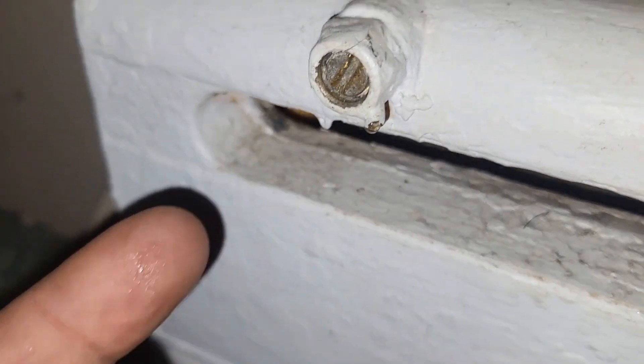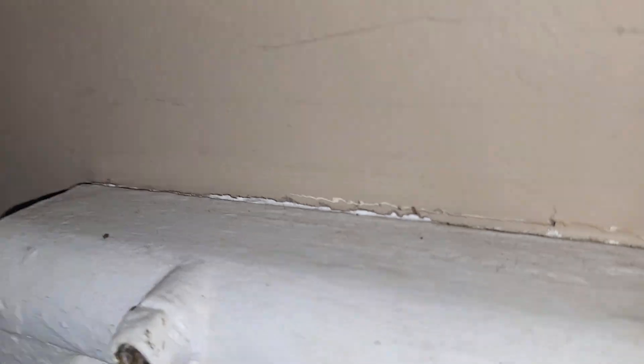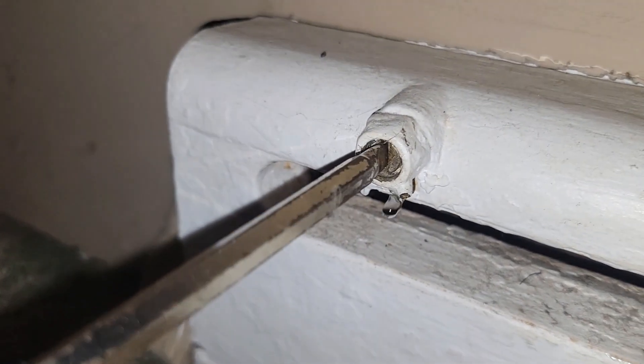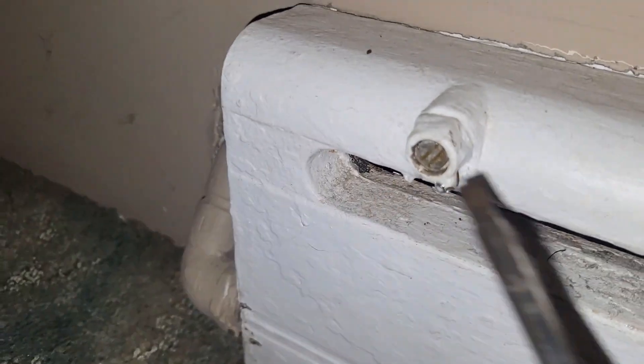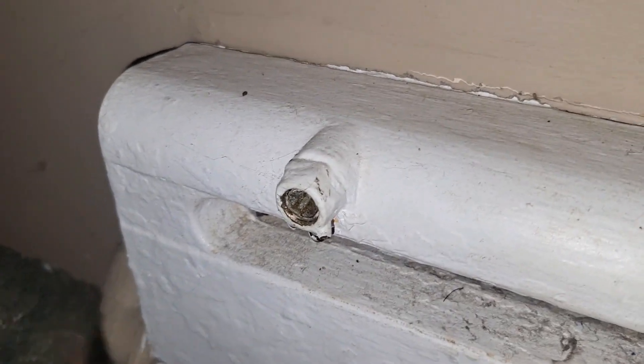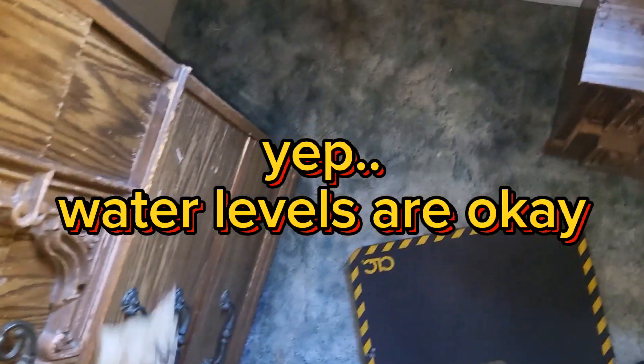We got water coming out. I'm opening this full — we see water coming out. I repeat: if you have water coming out, you don't have an air problem, you have a flow problem. There are only about two or three other baseboards on this level. If I'm getting water coming out of every single baseboard, that at least tells me my boiler is pressurized enough to move water up here. But if it's not flowing, that's not good.